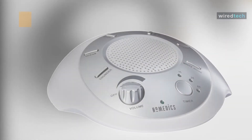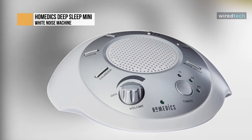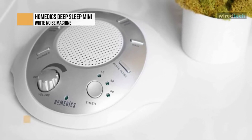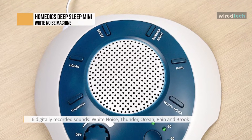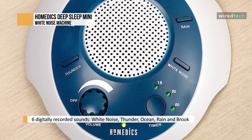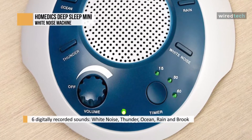At this price, the Homedics SoundSpa Sleep Sound Machine is a solid, basic option for a white noise machine. It includes six options for digitally recording white noise and nature sounds, such as thunder, brook, rain, and ocean. It's highly portable and lightweight, and can be plugged in using an adapter or run on batteries.